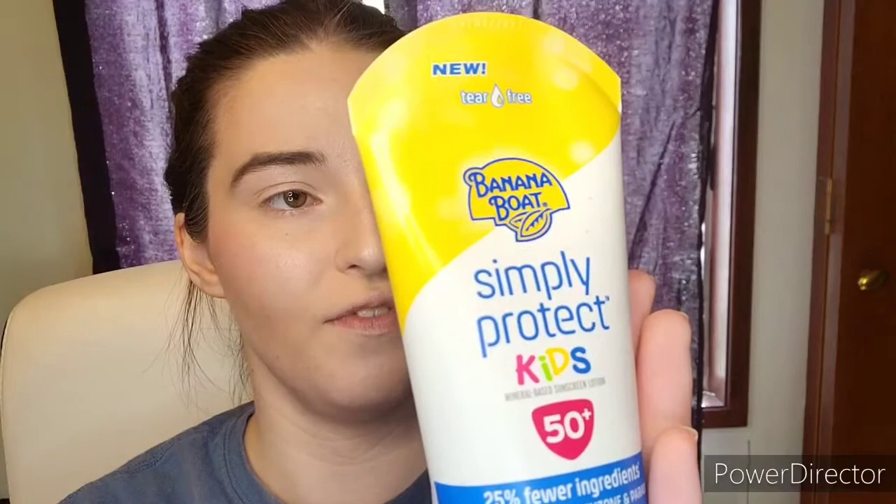First up I have the Banana Boat Simply Protect Kids — SPF 50, mineral sunscreen with 4.5% titanium dioxide and 6.5% zinc, and it's water resistant. Next I have a chemical sunscreen I use almost every day: the Skin Aqua, SPF 50 with a PA rating of 4. Those PA ratings aren't really on a measurable scale — it's something brands just put on packaging — but this does have an SPF of 50.